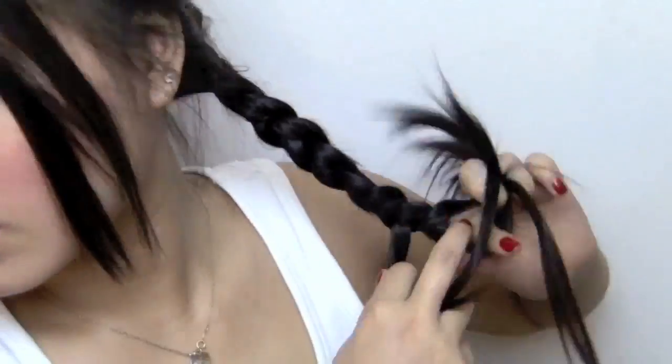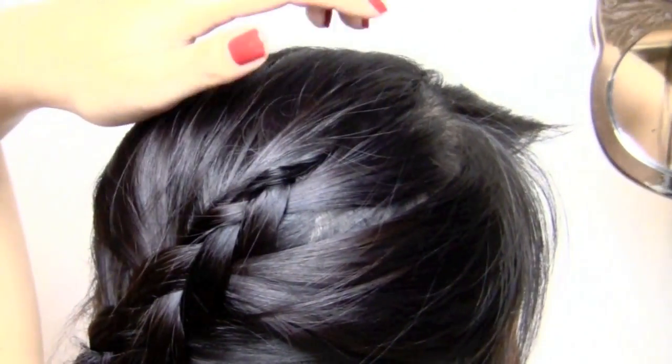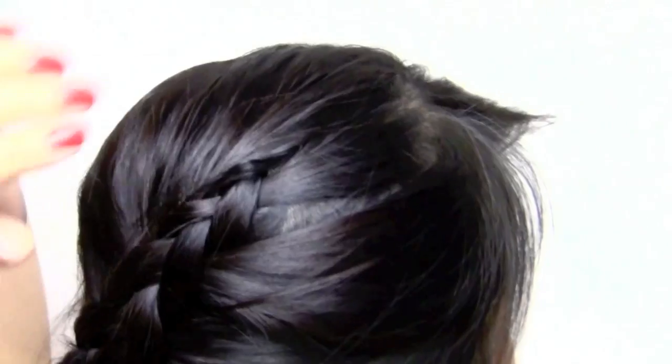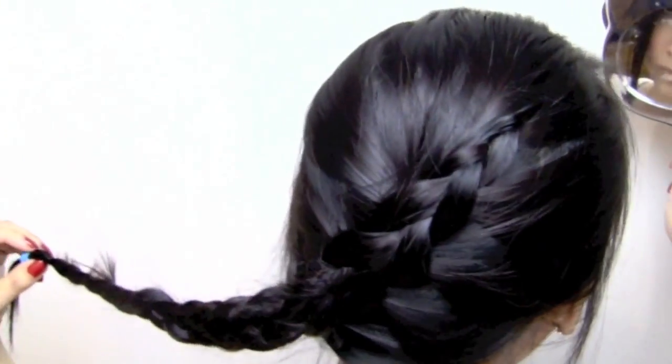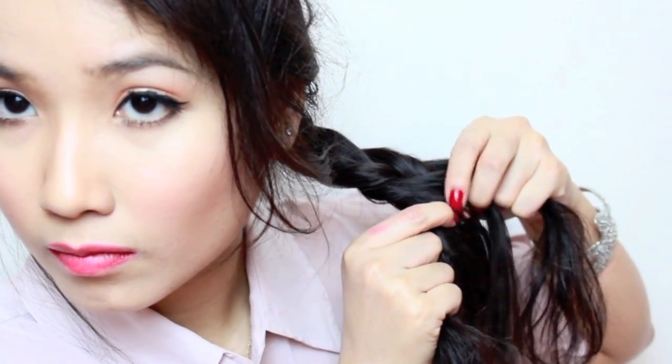If you want to get the Katniss look, you can just braid all the way down and tie it. Since I have thin hair, I kind of had to comb my hands through my hair a little bit because there were little gaps in my braid.